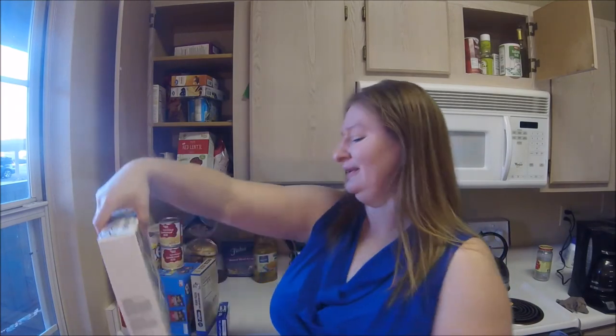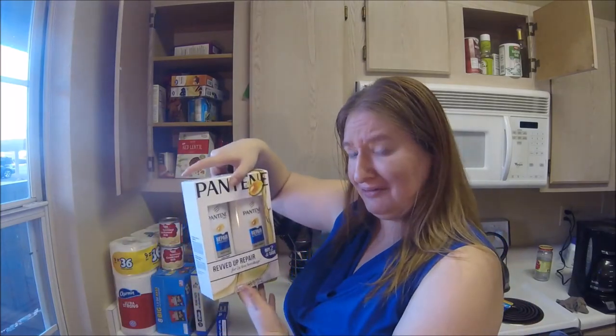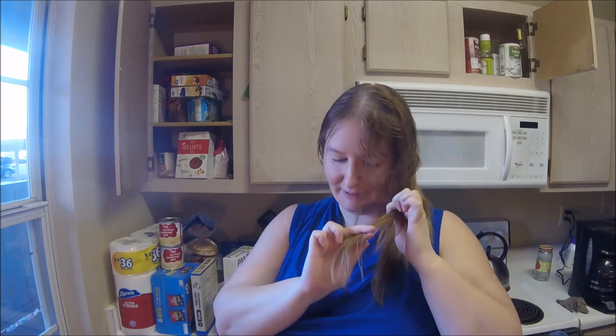I got some shampoo and conditioner — it was cheaper to buy this gift pack, so we'll give that a go. Speaking of which, I'm thinking of cutting my hair. What do you guys think? It's been kind of lackluster lately, and curling it can be a bit of a pain. I'm thinking about chopping it off — if you have an opinion about that, you let me know.